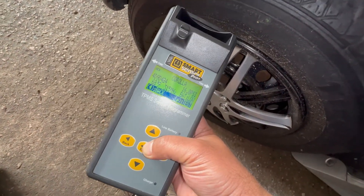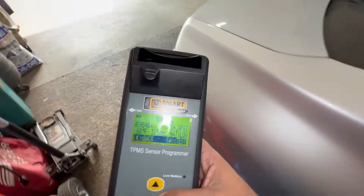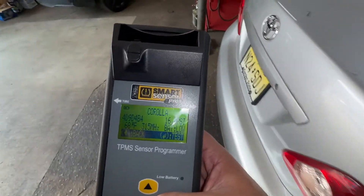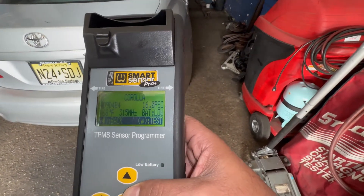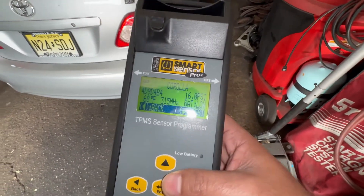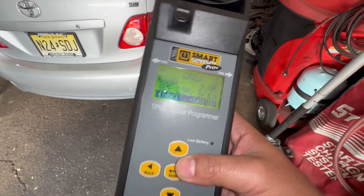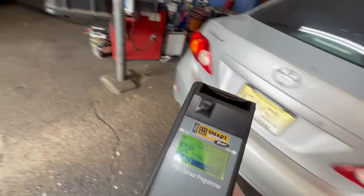This last one — I went around the whole vehicle. This one shows battery low, so we're going to recommend a sensor replacement. The pressure is also low, so we'll need to check for a leak in the tire — that's a different story. But we're going to recommend a sensor.